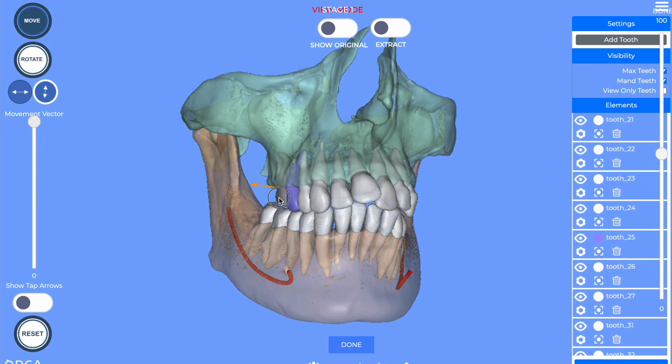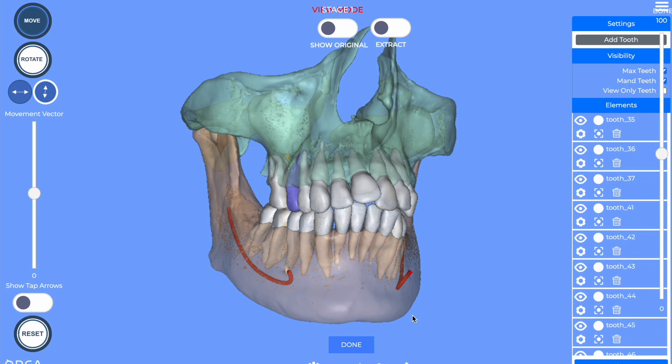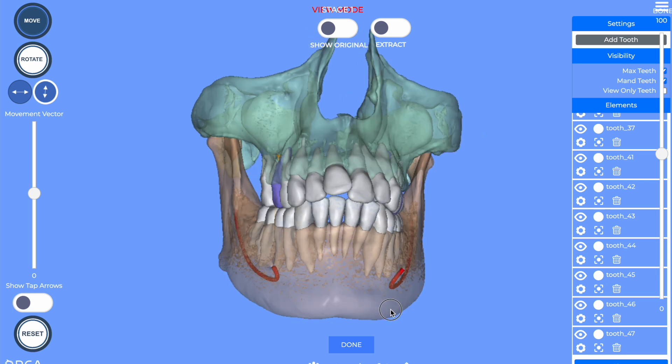Just do a little bit of correction and we're done. So this is a great addition. It still needs some improvements obviously, but it's really nice.